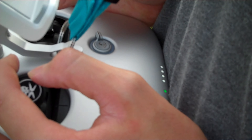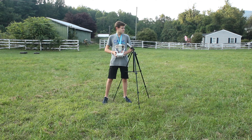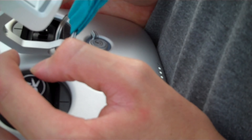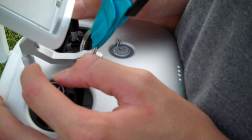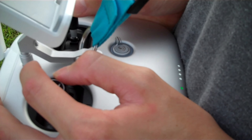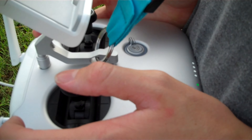Again, just like this — really adjusting your yaw. Nice and smooth. And when you're done, let off the stick, and the drone will stop.